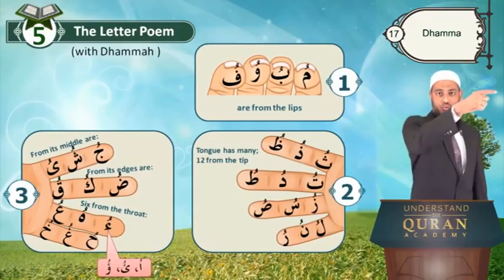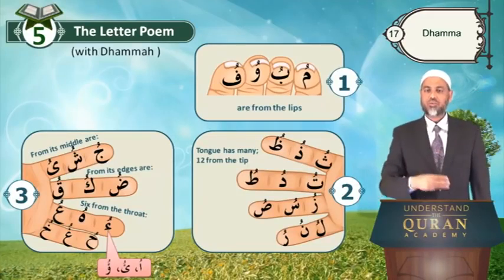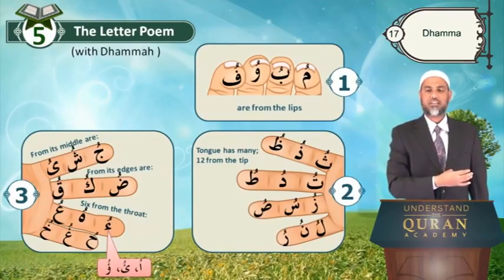Thu, thu, dhu — thu is very thick and high. Thu, du, pu. Zu, su, su. Lu, nu, ru — ru is thick. Ra and ru are thick, but ri is not thick. Lu, nu, ru.